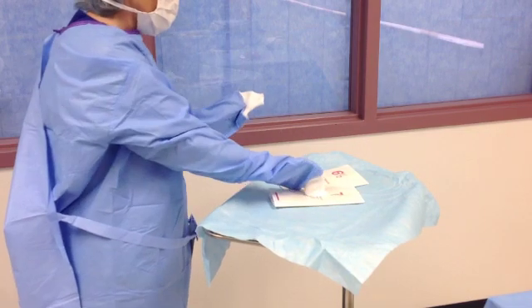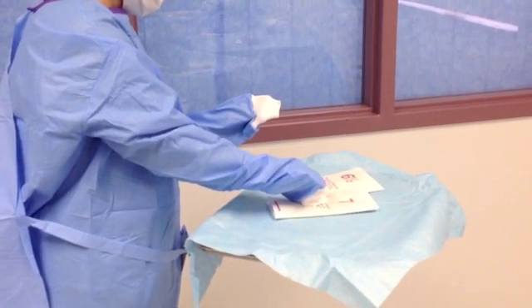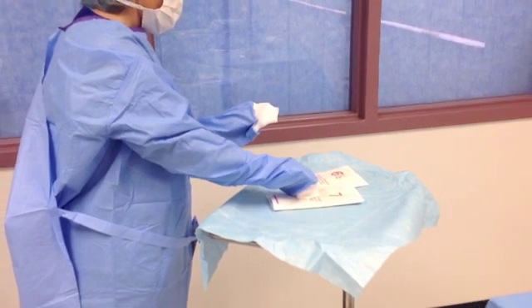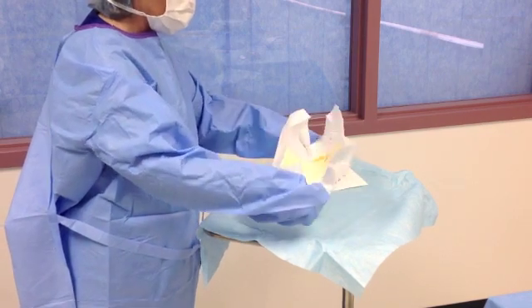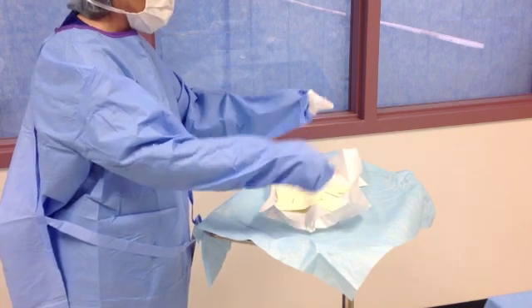Begin closed gloving by grasping the appropriate glove package with your cuffed hands. Do not let your fingertips extend through the cuff opening at any time. Open the gloves just like you would open a book. Keeping your hands cuffed, grasp the two center edges staying on the outside of the package. Pull the package open and pop it to keep the package in the open position.